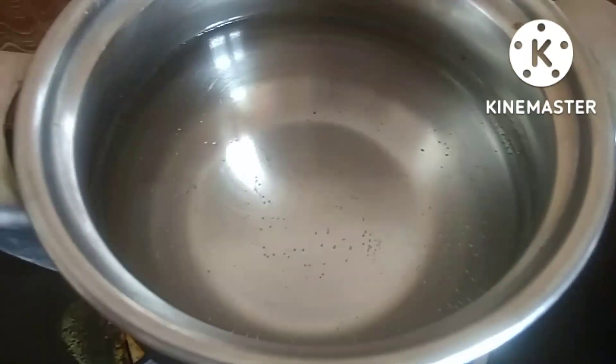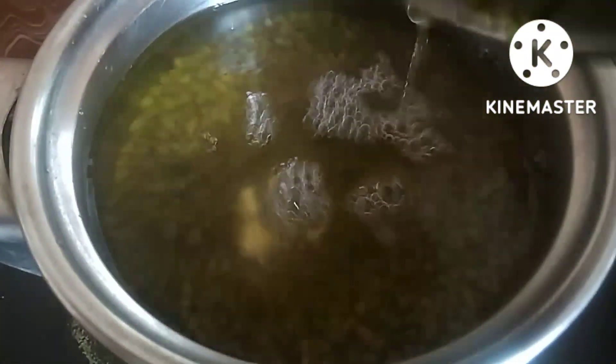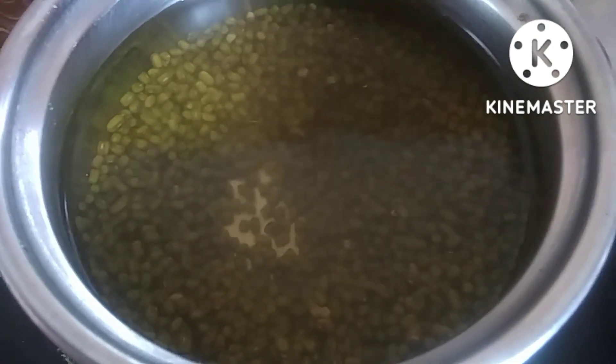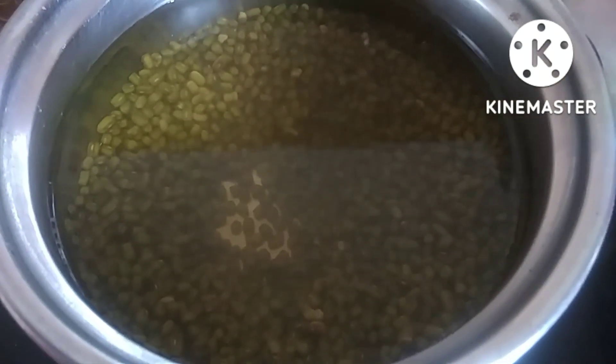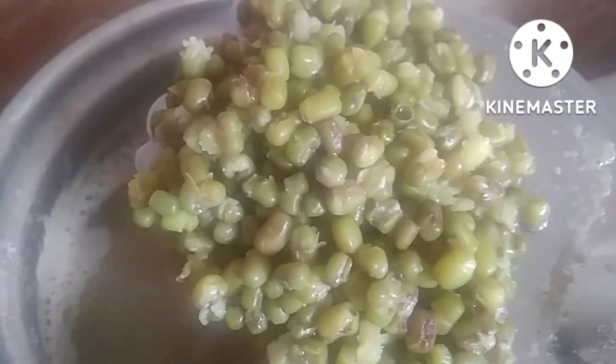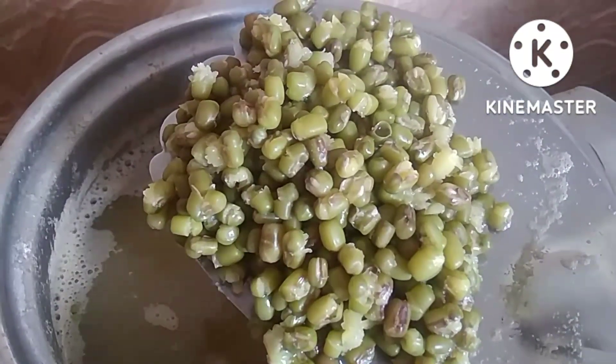After 15 to 20 minutes, the cooking will be part of the process. If you have a slow fire, we will finish off. We will finish and put it on medium to slow flame, then cook for 15 minutes.